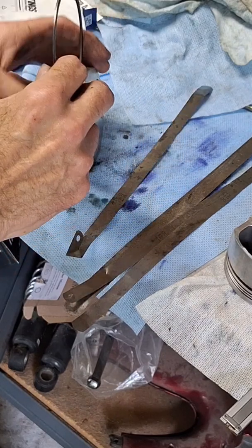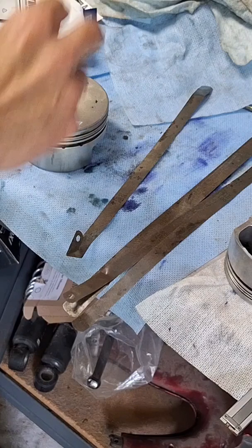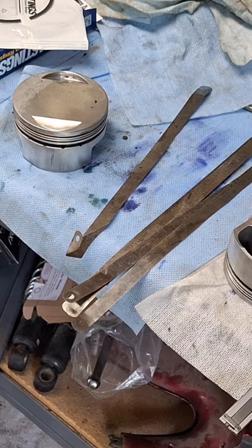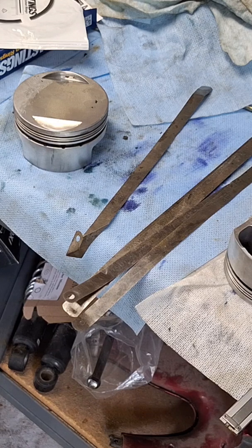The minimum on this is one and a half thousandths. You're going to need to do that for every ring — top ring, second ring, oil rings — they all have to have proper side clearance.